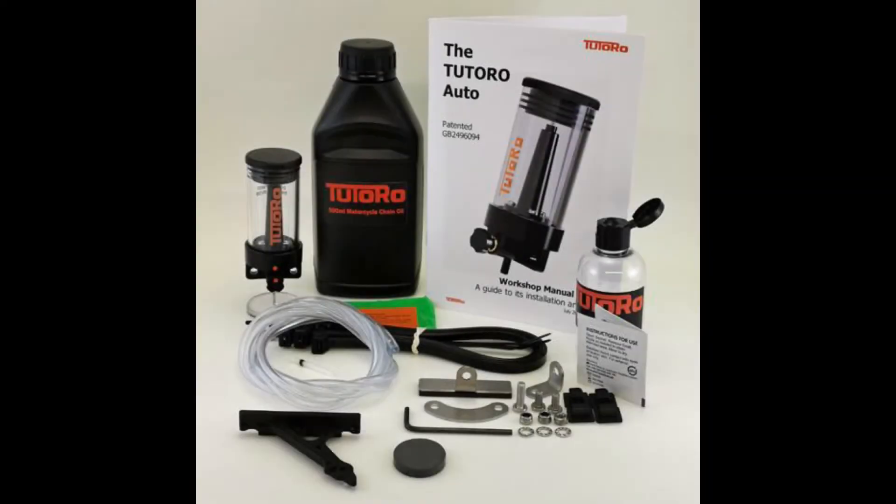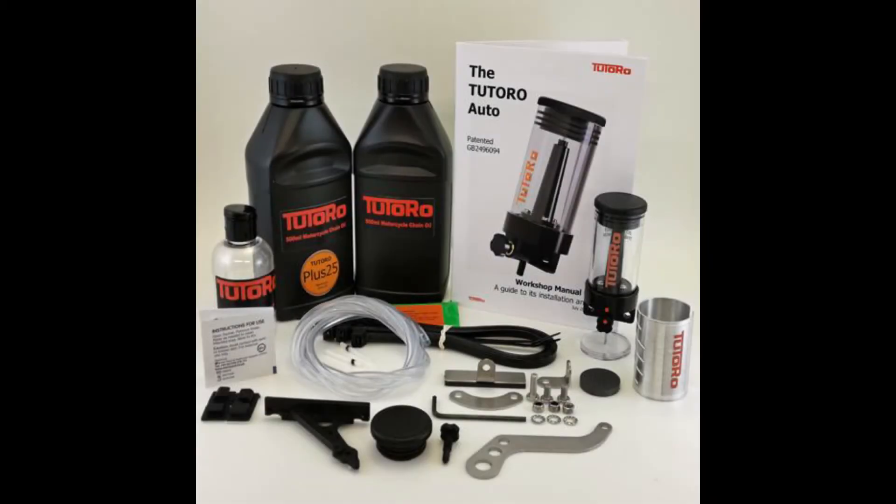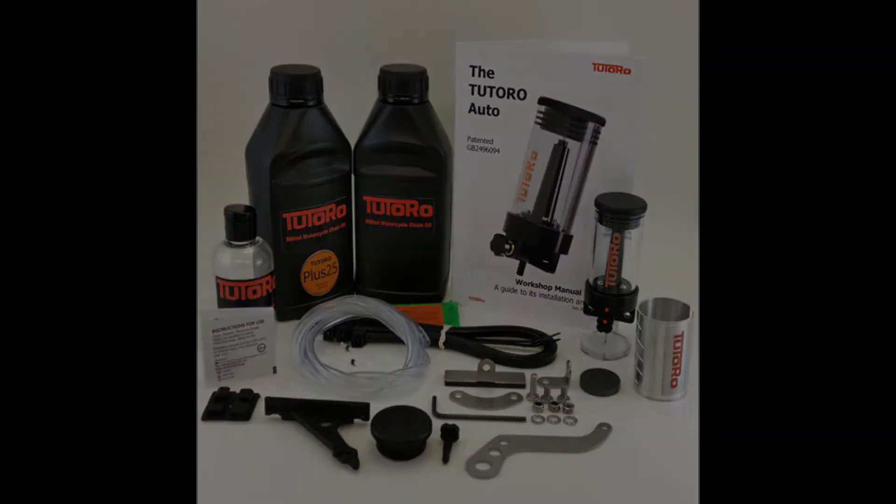The Tutoro Auto Kits have not been designed for any particular make or model of motorcycle. We offer several fixing options so that the reservoir can be attached to the bike in different ways. There is also a further range of installation accessories for a more professional install, should you wish.